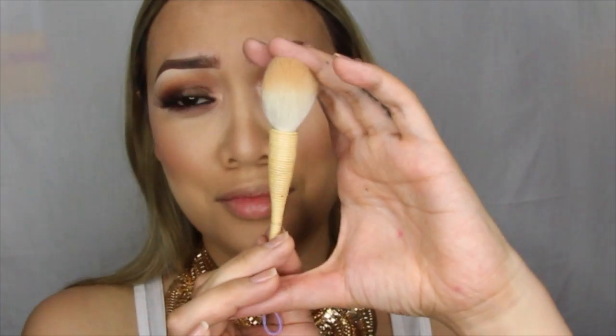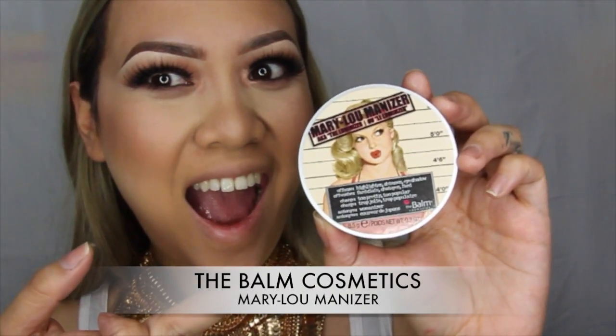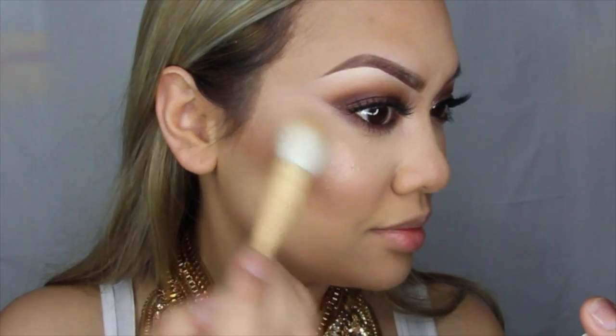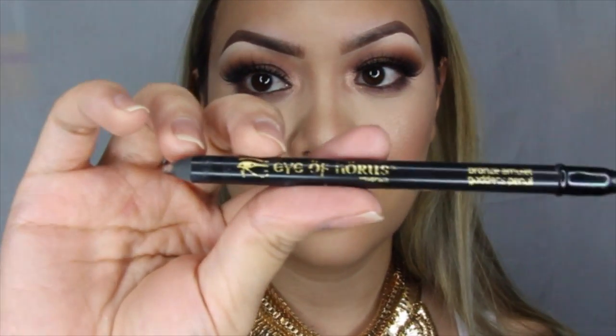Now taking this cute little brush by Hakuhodo, I'll be highlighting my face using Mary Luminizer by The Balm, just on the high points of my face — cheekbones, nose, forehead, chin. So we're almost there guys, almost home run.